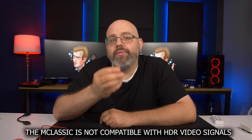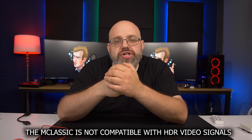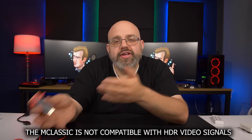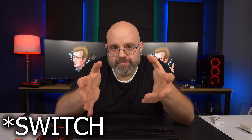Final verdict time, ladies and gentlemen. Do I recommend the M Classic? For the general gaming population, I'm going to say no. If you're just gaming on current-gen consoles, even down to the Nintendo Switch, this doesn't offer enough of a benefit to justify the $99 to $100 purchase. Even with the Switch, which packs the weakest hardware punch out of the current-gen consoles — it's not even as powerful as the base PS4 and Xbox One — the difference in visuals just wasn't enough.